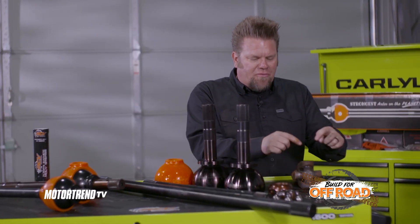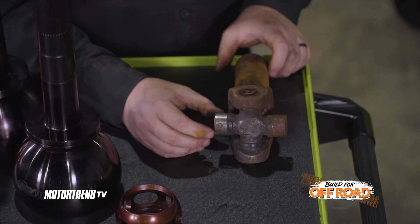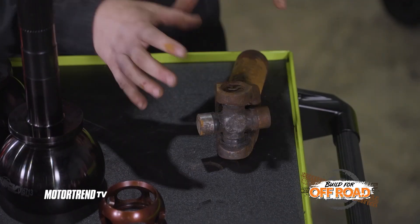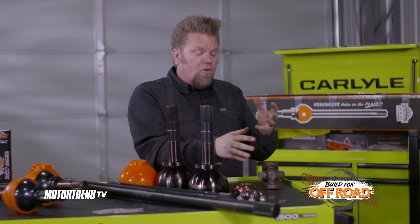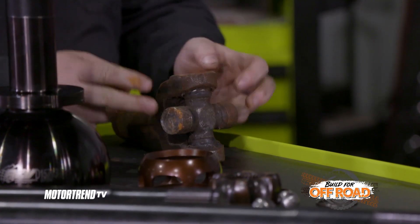The problem is that a U-joint has four points of contact between essentially your carrier and the tire and wheel. When you turn this when you're off-road, it doesn't keep flowing in a constant motion because of those four points of contact. If you saw this on a high-speed camera you'd see it actually move in an almost oblong movement. That's why when you're on the trail and your front tires start to spin, you'll often see those vehicles' tires hopping up and down — that's caused by the oscillation inside the U-joint.